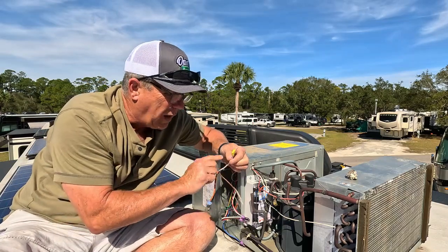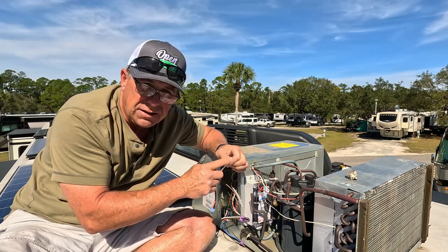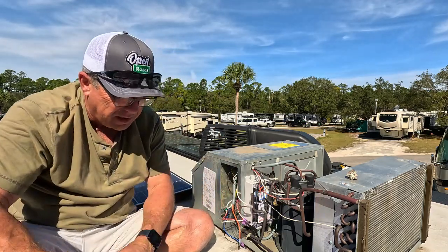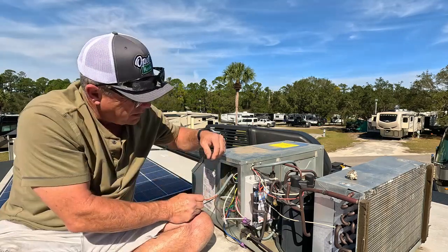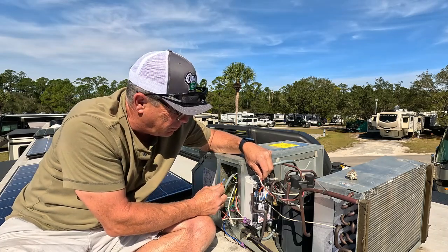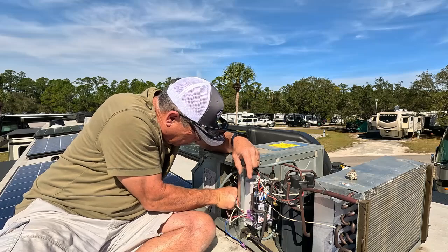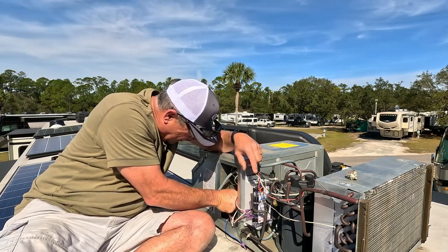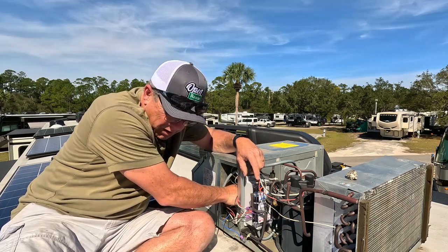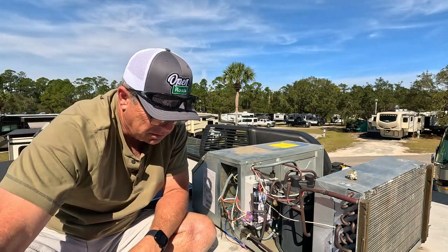Next, take the white wire that comes on the easy start — it's already got a yellow connector on it. If it doesn't, put a yellow connector on it and connect it back to where the other white wire came from. That's popped back into place — two steps done. The other wire you're going to have to find is your red wire, which is going to be on the other side where your run capacitor is. So we want to take the orange wire with a blue connector and tie in to the same group as the red wire from your run capacitor on the other side. You have to wiggle your hands in there a bit — and I'm literally going step by step through these instructions just to show that it's not that hard to do.